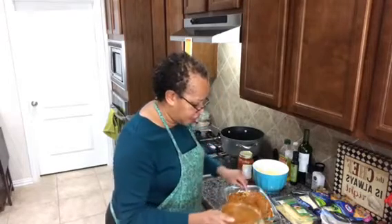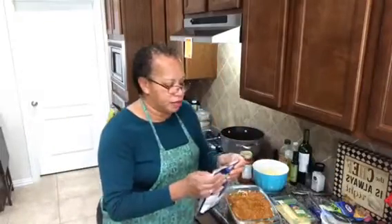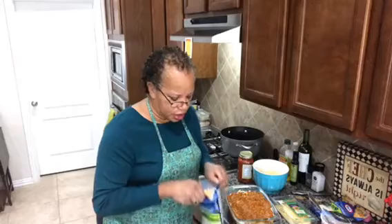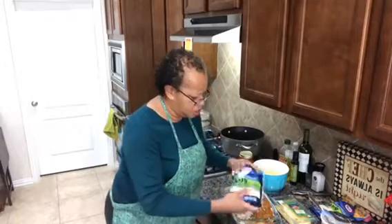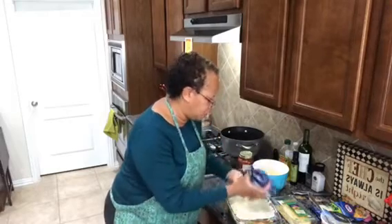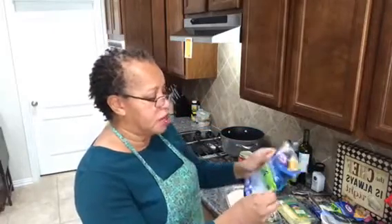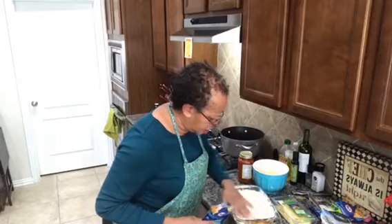Now all we need is our last layer of cheese, and then we're going to put this in the oven at 350 degrees and cook it until the cheese turns a nice golden brown on top — it's going to melt and it's going to be so yummy. I'm just going to sprinkle the cheese over here. If you are a cheese lover, feel free to add extra. This is an eight-ounce bag of pizza cheese, by the way. And there we go.